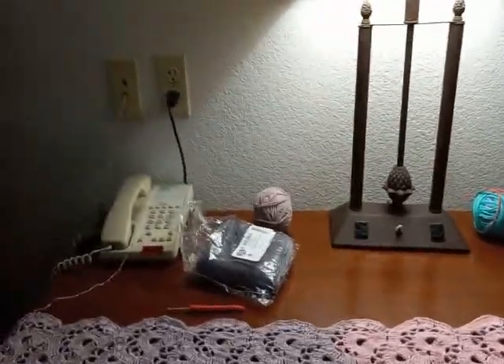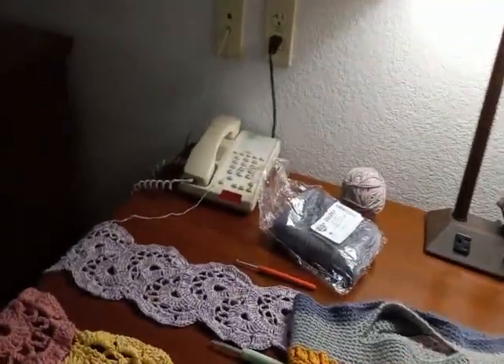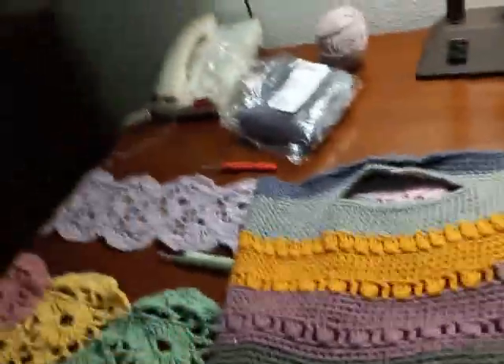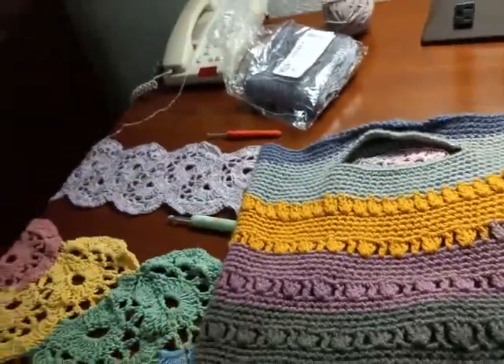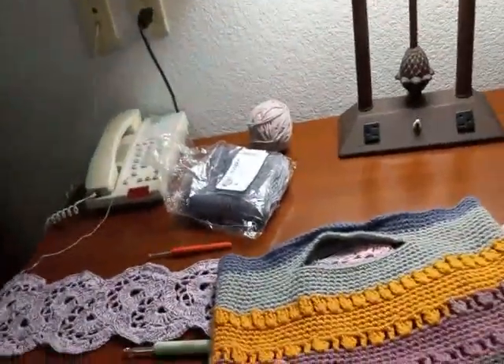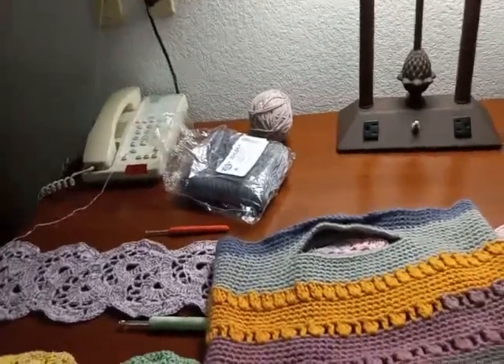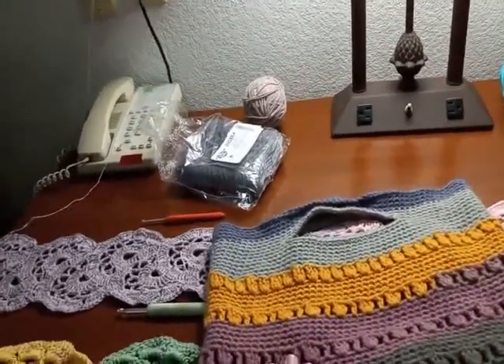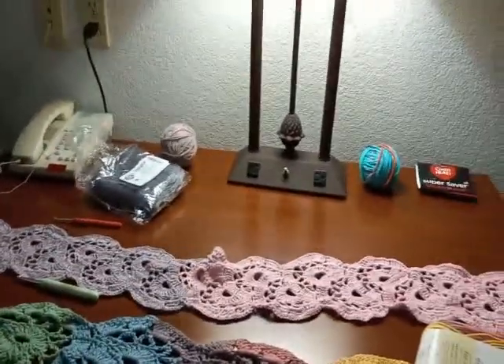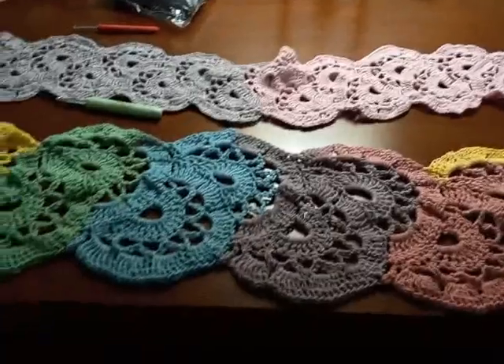Does anybody remember this — what I used to call the man bag because of the colors, the rusted colors or whatever? This is where I'm storing my yarn and my scarves right now — the ones I'm working on and the ones that are done.